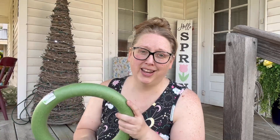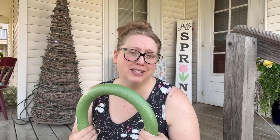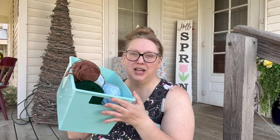The wreath form is the only purchase I'm making for this project. All the succulent patterns I'm going to find will be either patterns I already own or free patterns from the internet — I'm trying not to buy anything else. This is going to be a stash buster, so I picked out a bunch of different colors of yarn from what I already have.